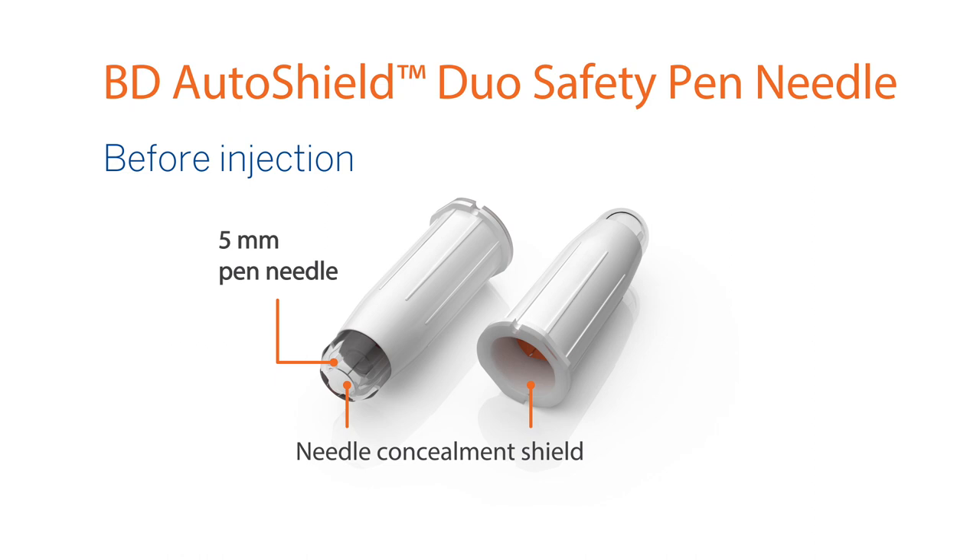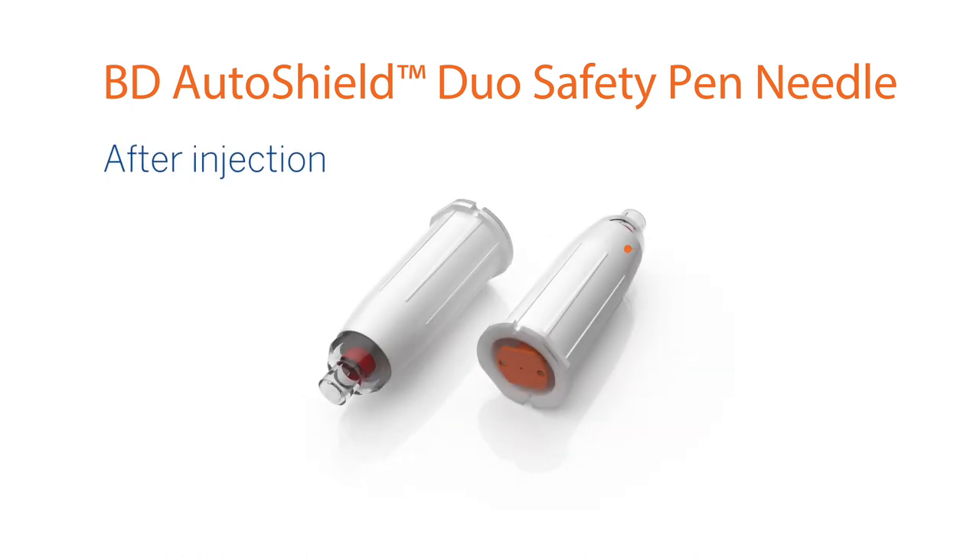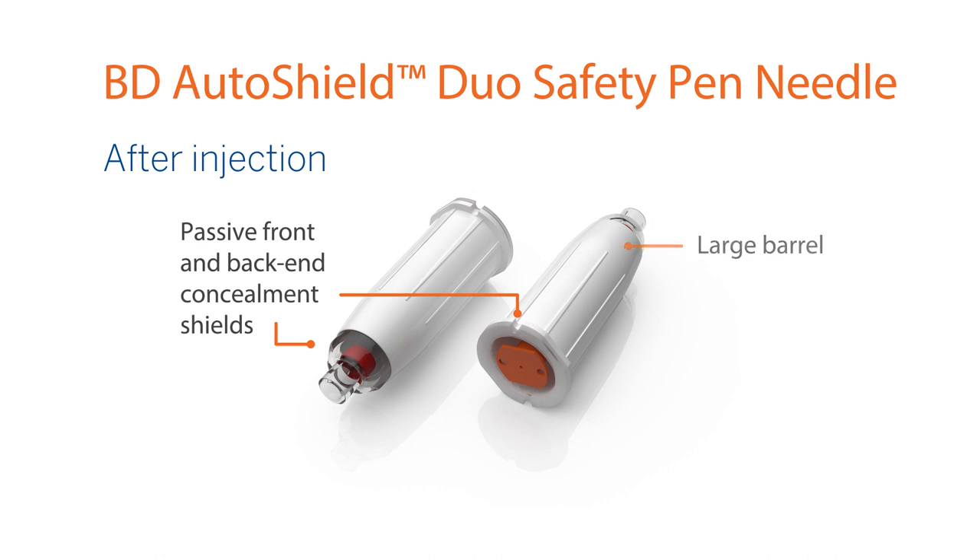It provides a lower risk of intramuscular injection for patients, a large barrel for easy handling and attachment, and passive front and back end safety shields that protect both sharp ends of the needle throughout the injection process.